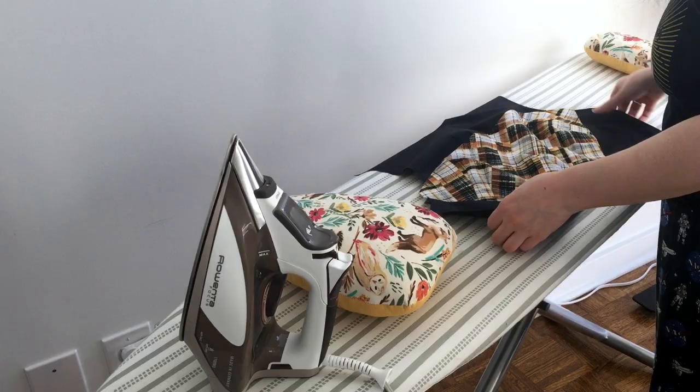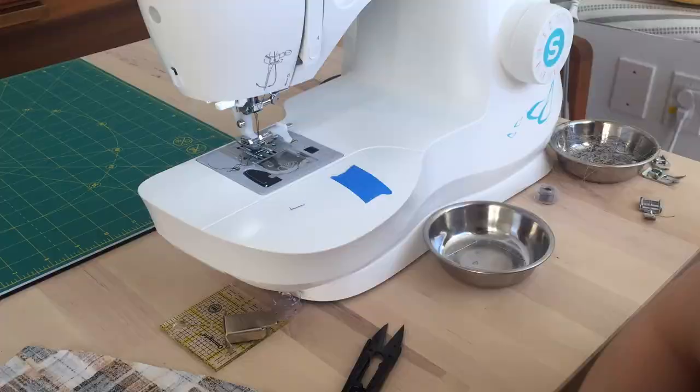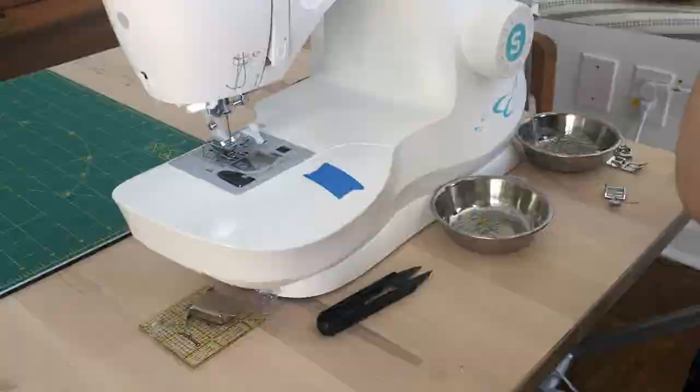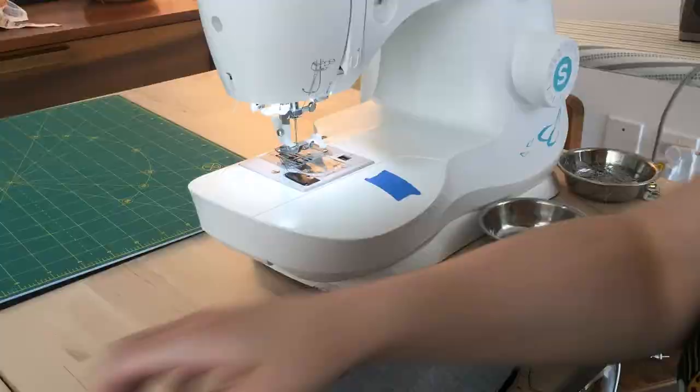Next is attaching the bodice front to the bodice back at the shoulder seams and the side seams. This time I'm using the sleeve roll to press those seams open.